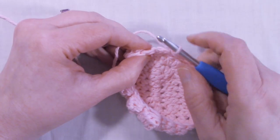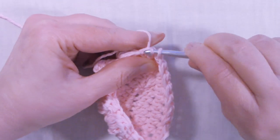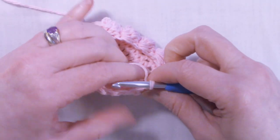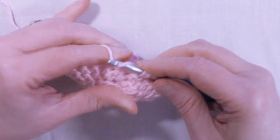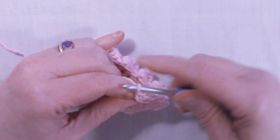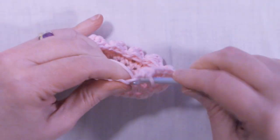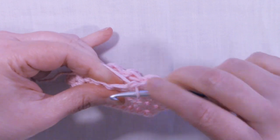I'm at the end of round 4 — we still have 24 stitches. Slip stitch to the first single crochet that we made. To start round 5, we're going to chain 1 and turn the work. Single crochet back into that same stitch we just slip stitched into, and single crochet into each stitch around. Continue this and I'll meet back up with you at the end of the round.